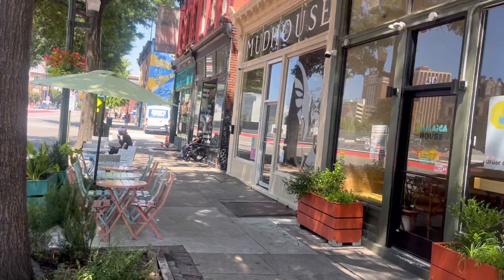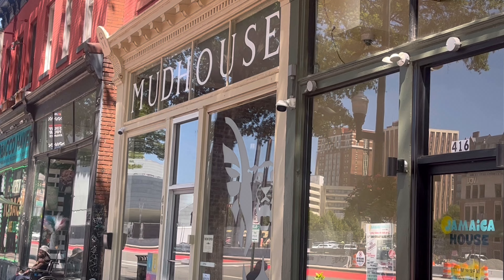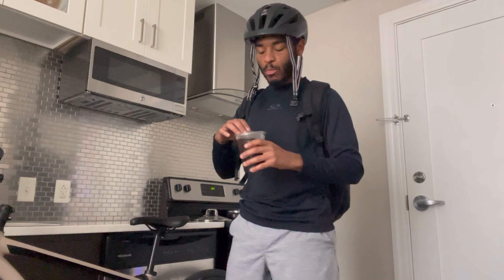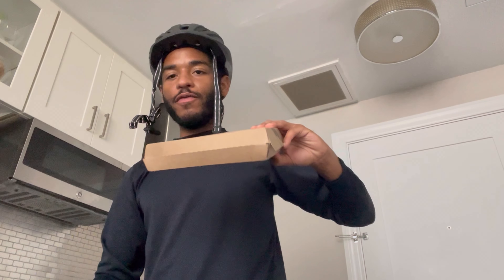We're going to try this new cafe called Mud House. These grocery stores are on one. So I just spent $69.07 — let me show you guys what I got. A bag of popcorn and pizza from the hot bar.